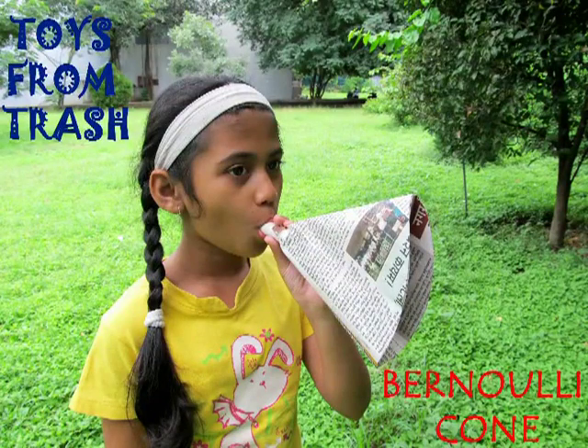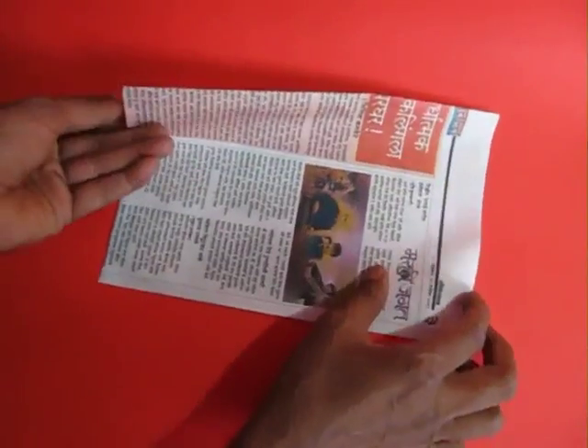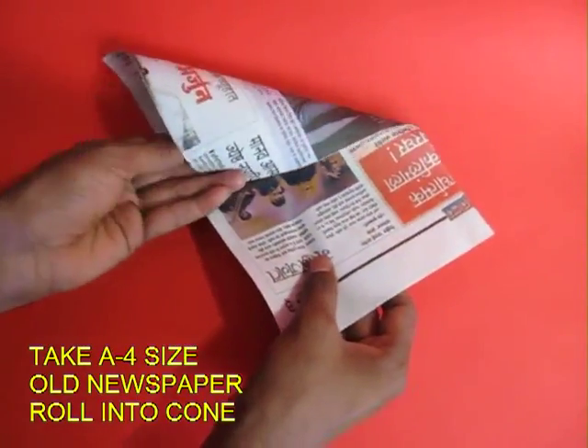This Bernoulli cone is a very exciting experiment. For this you require a rectangular piece of newspaper, a cardboard reel and a cello tape.